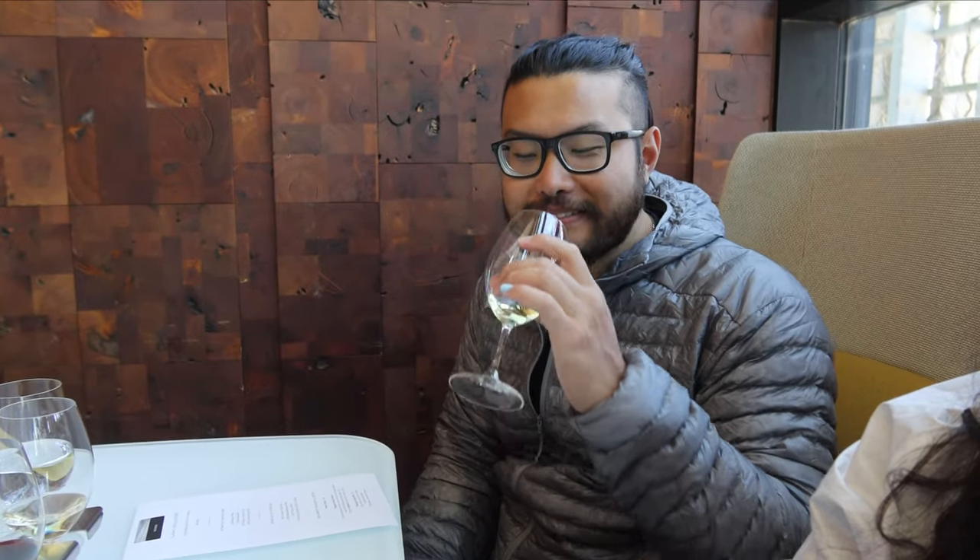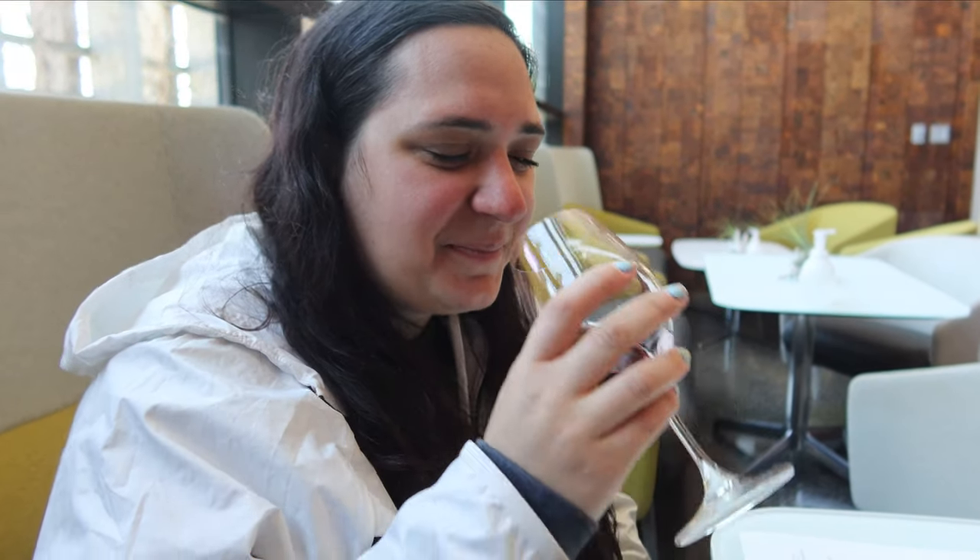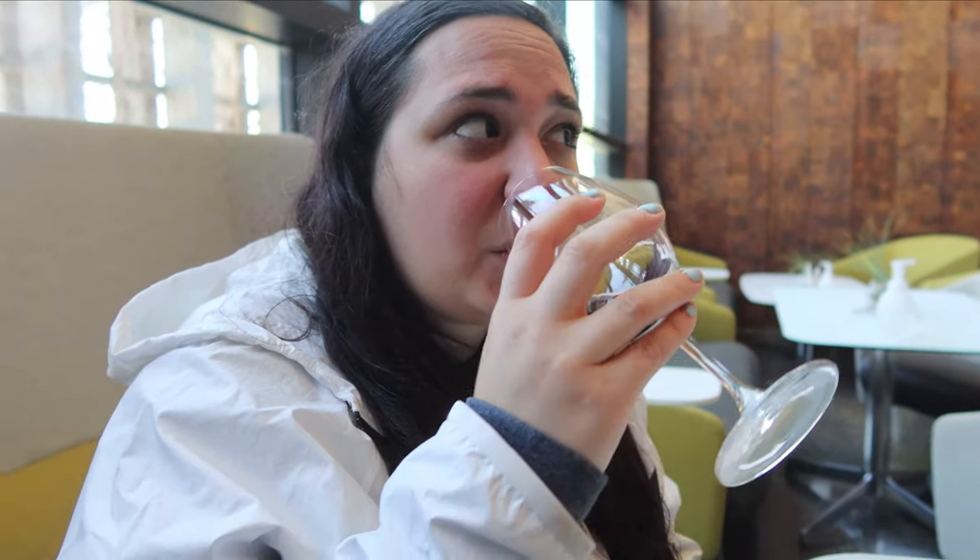After the rosé we had the sauvignon blanc, and I'm becoming more convinced we just need to venture out a little more with wine. Then Tia tried the red — the merlot. I don't really drink red wine; if I'm going to drink wine it'll be white or rosé. That is a really dry wine — it's actually not as bad as I was expecting.